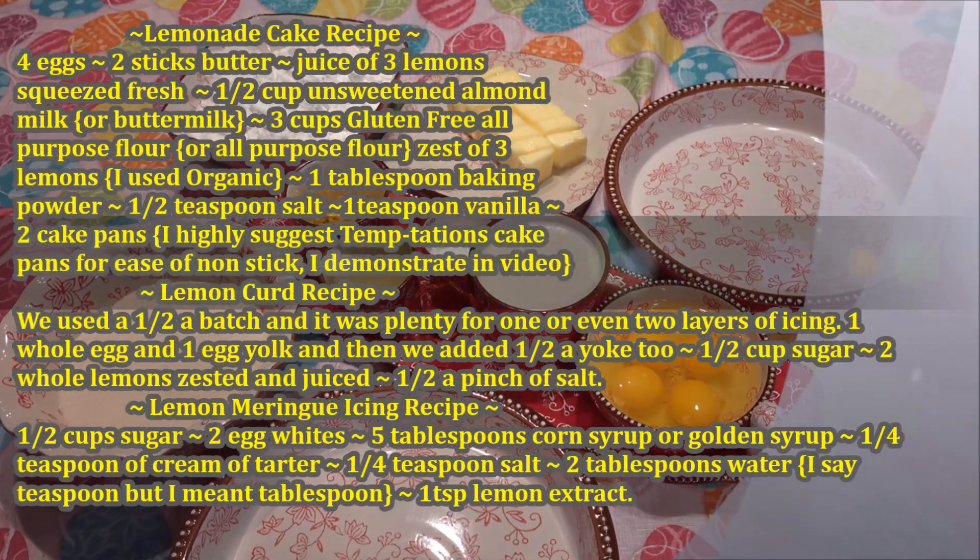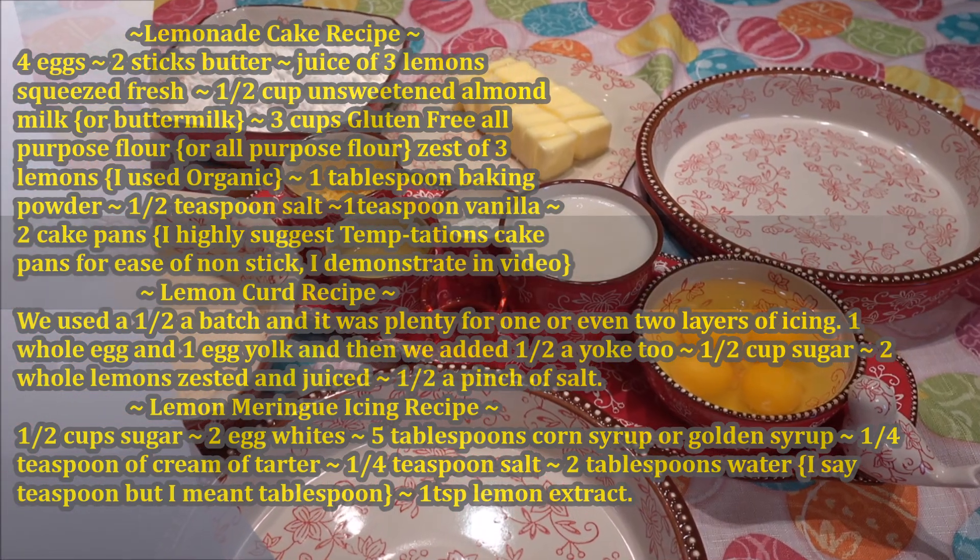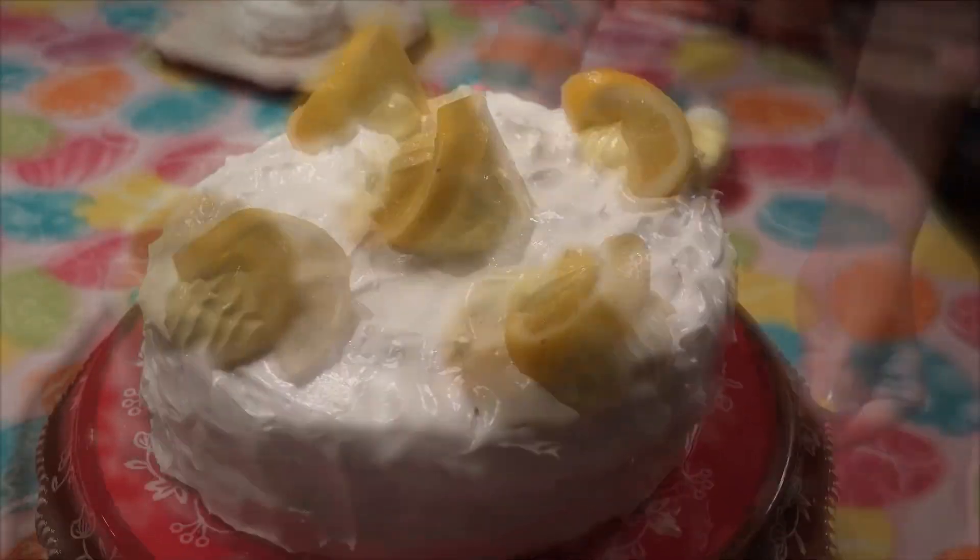Lemonade, lemonade, come and get your lemonade. Lemonade, lemonade, for sale. Lemonade, lemonade, come and get your lemonade. Lemonade, lemonade, for sale.